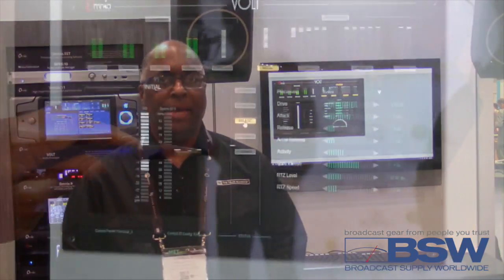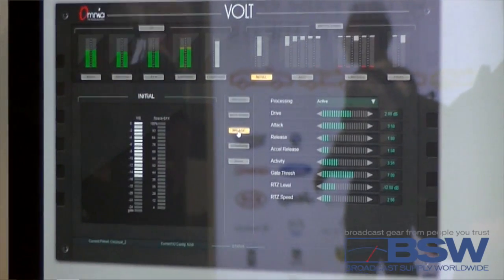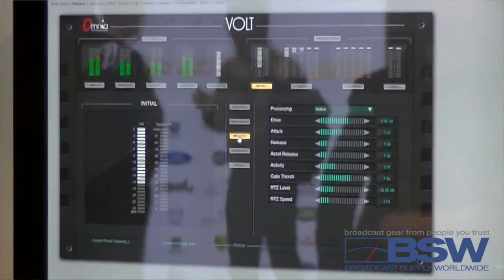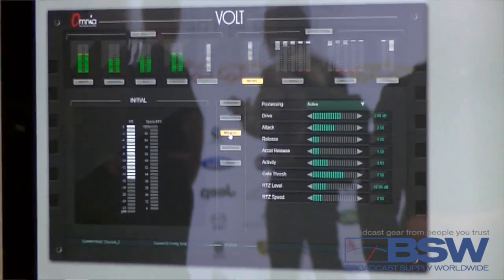The Omnia Volt is 5 bands, and the 5-band structure is done using the G-Force 5-band crossover system, which means it's adjustable, and it gives you that award-winning sound of Omnia 11 G-Force — the DNA of the sound. It definitely hits back to G-Force.